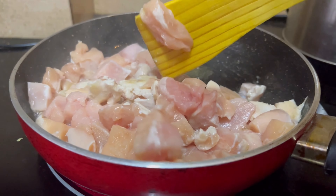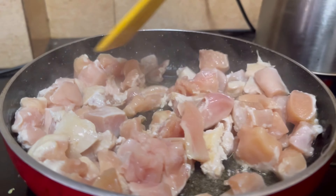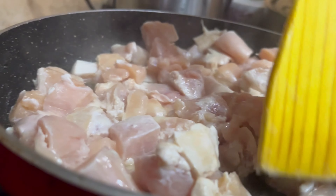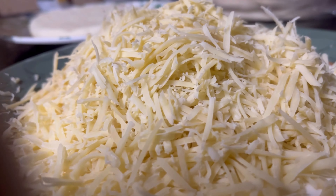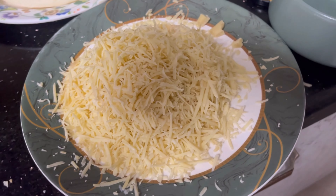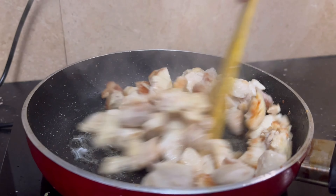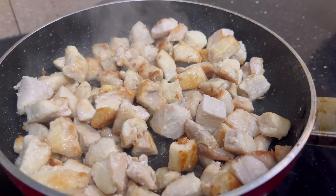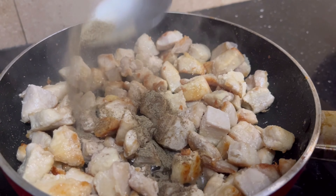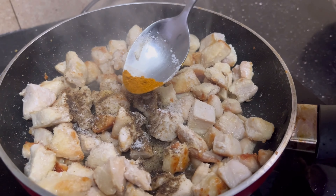Now you can cut the chicken into a little bit more. You can also use frozen chicken — cook it on high heat. You can also grate the cheese. Cook the chicken until it gets a little brown color.